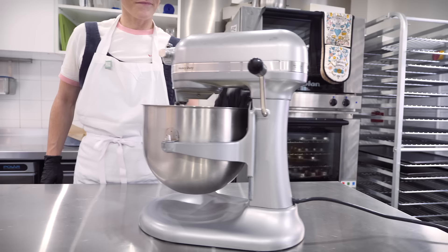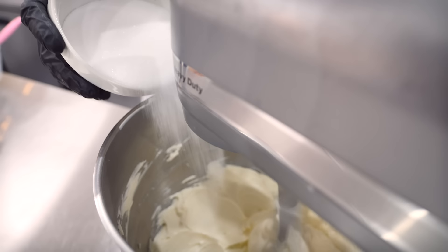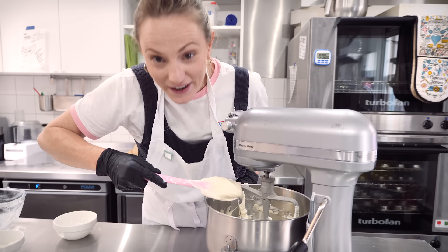Once that's looking smooth, I'm just going to scrape it down — always scrape the sides and bottom when using a stand mixer because they never get everything. Then I'll put it back on the same speed and gradually add 225 grams of caster sugar or granulated sugar — either is fine. Give it a little scrape down once the sugar has been mixing for a couple of minutes. You can already see how the texture is changing; it's gone kind of gloopy, which is exactly how we want it.